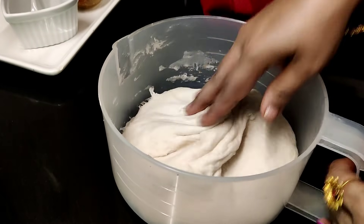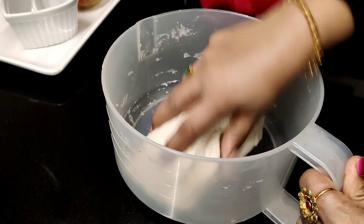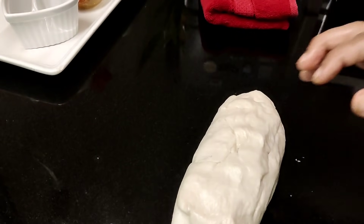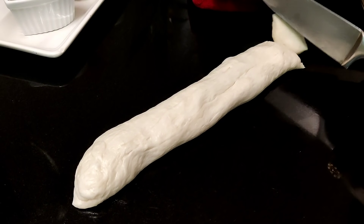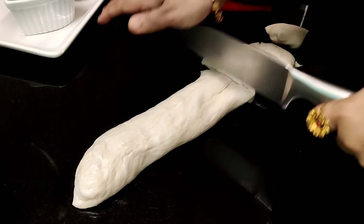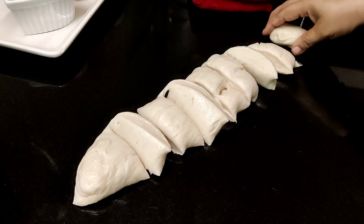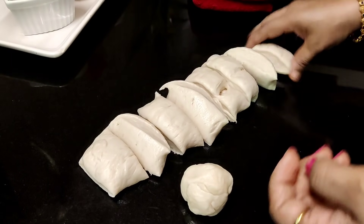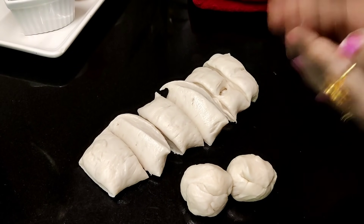I will cut a bit more, I will cut it again. I have to cut it again with a soft dough. Cut the dough, I will cut it again.